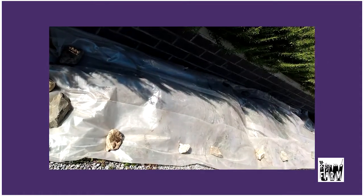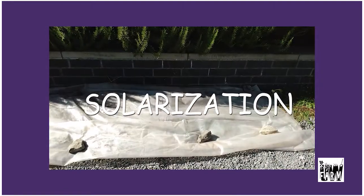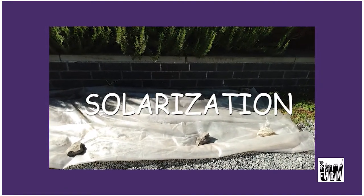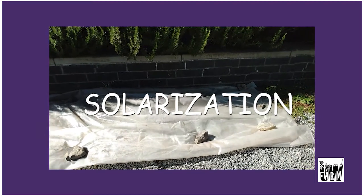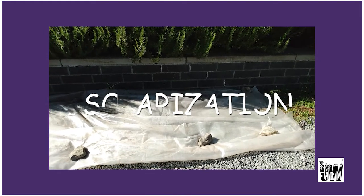Another way we can prepare beds or kill weeds is using solarization. We drag a clear plastic tarp over the soil and it creates a greenhouse effect in the summer in full sun, warming up the soil to about 140 degrees at the height of the day.